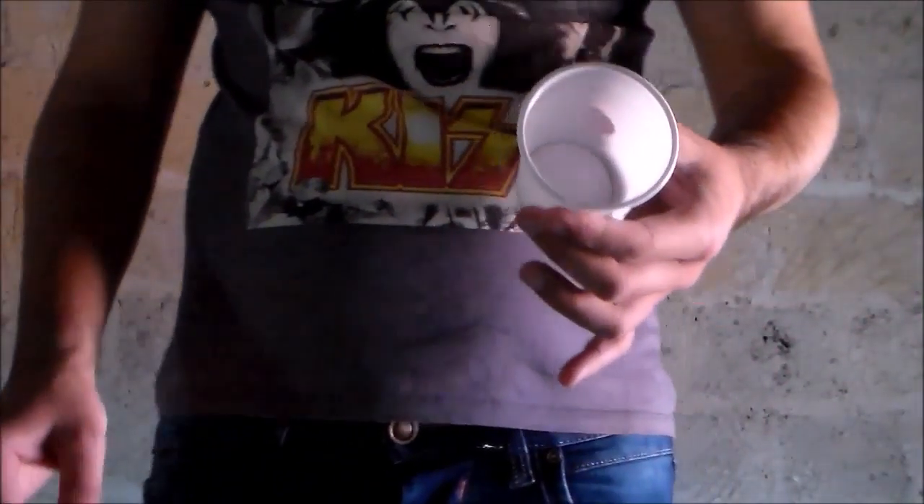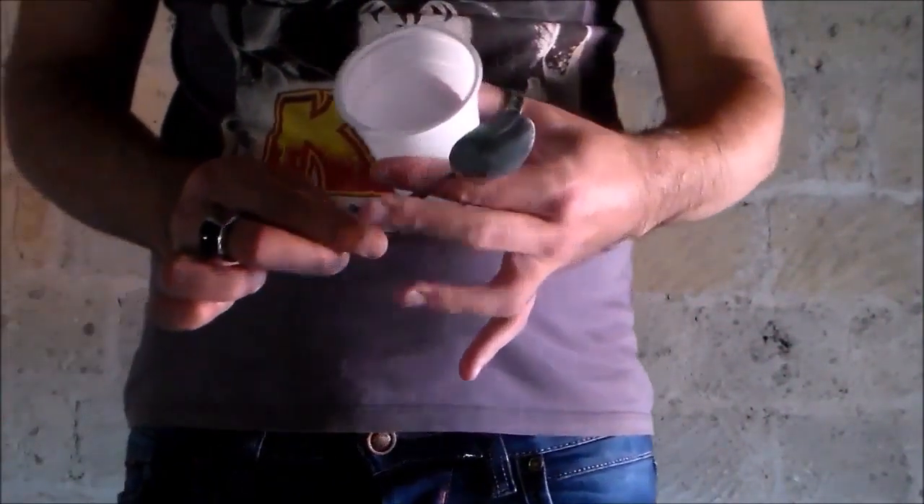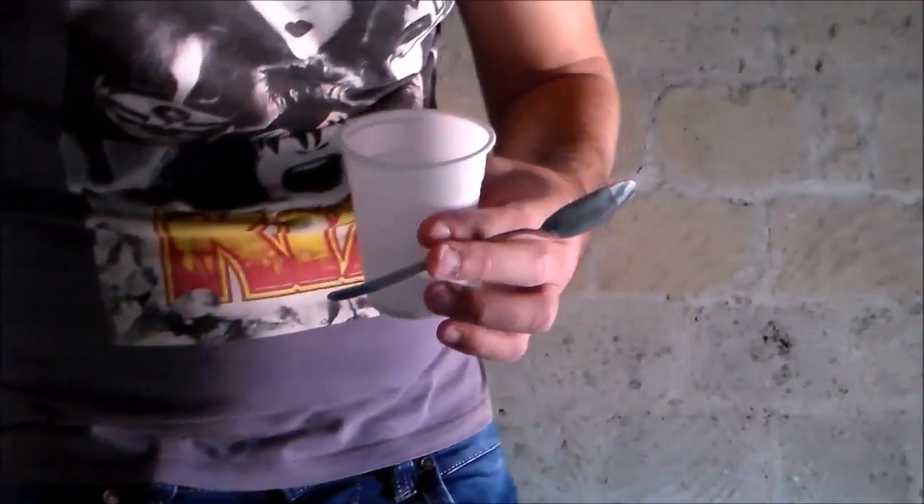Hi guys, Danalex here and this is my new magic effect that will amaze everyone. The magician shows an empty regular plastic cup, a regular spoon and a bottle of water.